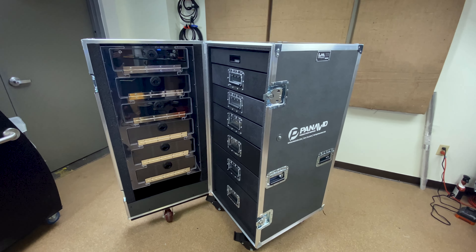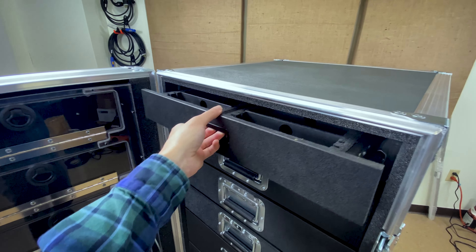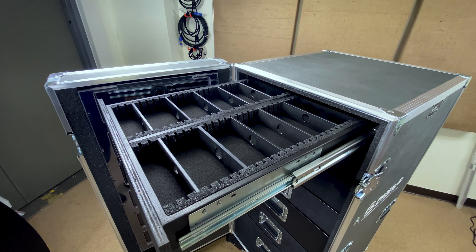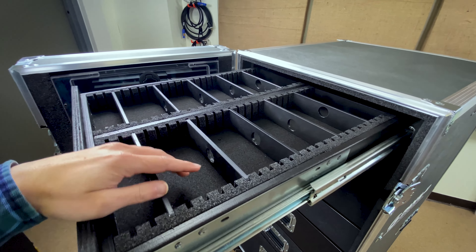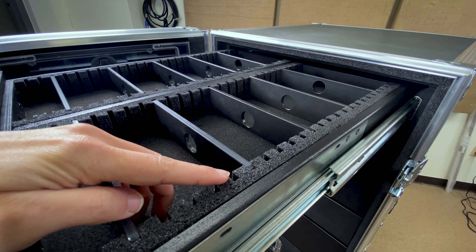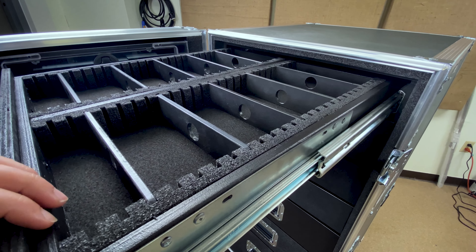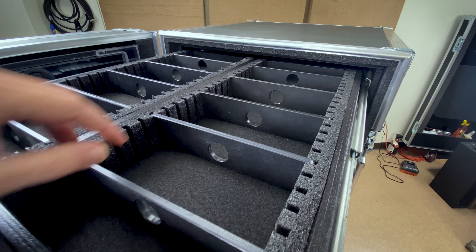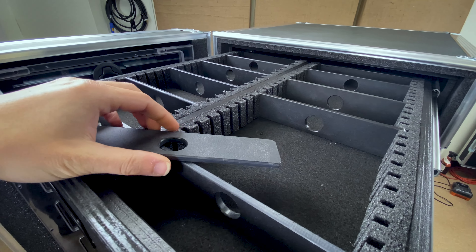If you've been watching the past couple of workbox videos we've been doing, they've all featured these very cool adjustable dividers — something we started doing maybe a year or so ago. We've got some dado pieces of foam here. This is all CNC cut foam so all the dimensions are exact. This is PE foam — it's the denser foam — and all of these little removable dividers are half inch marine grade plastic.